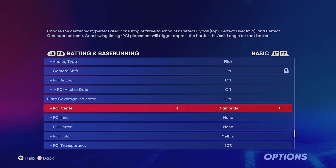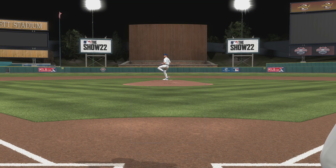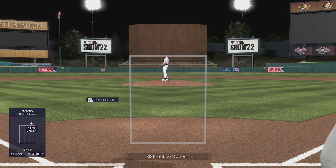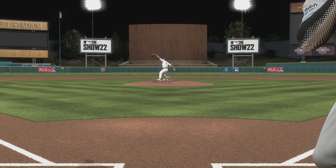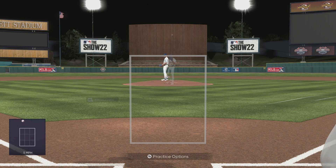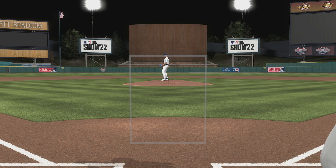PCI number three is a doozy — stay with me on this one. This is for people who are having a very hard time seeing the ball. A lot of times players focus on their PCI way too much and won't be looking at the pitcher. I only recommend this for people that are not seeing the ball well: turn off your PCI. I know it sounds crazy, but try it, especially in that Strike Zone hitting view. You can really see the ball a lot better with nothing there to distract you — just the pitcher and the ball.